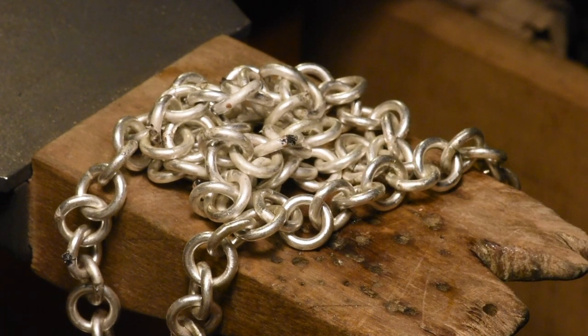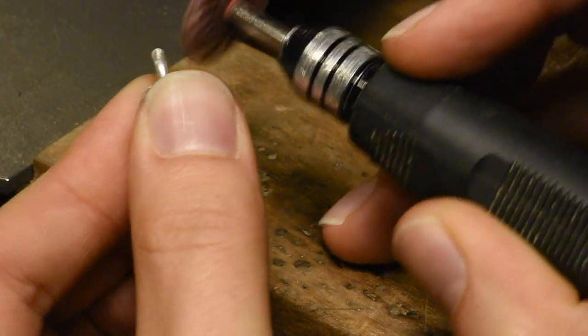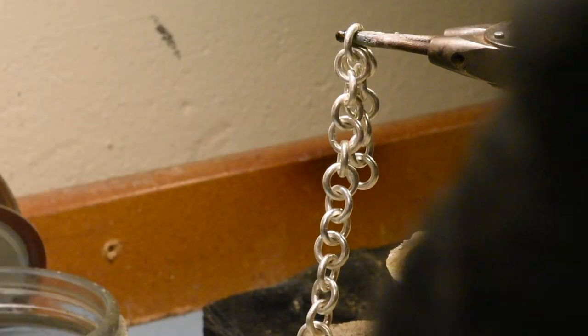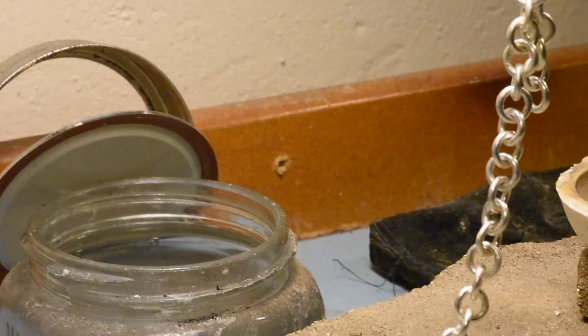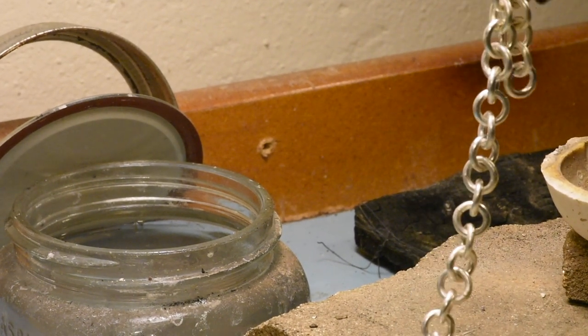I'm gonna go touch up some of these joints that totally did not work. Gonna have to pickle every single one of these — just the way she goes.